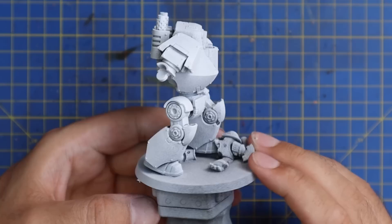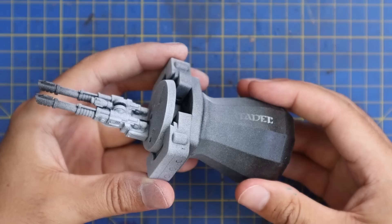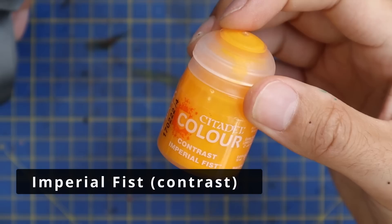I wanted it to be quite bright and vibrant, so I did my normal chaos black spray but then white spray over the top. I used Army Painter white spray, which was very kindly sent to me in a care package from Army Painter a few months ago. This is the first time I got a chance to use it and it worked out really well, so kudos to the Army Painter white spray for this tutorial.